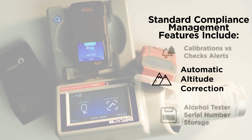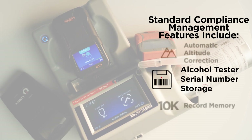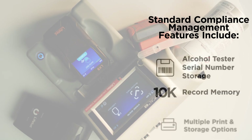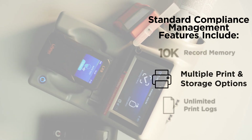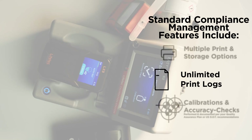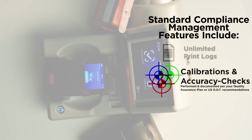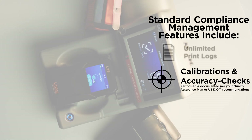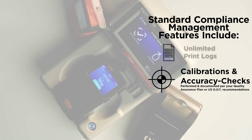Dual barometric pressure sensors with automatic altitude correction factor. Automatic storage of alcohol tester serial numbers for each event. 10,000 record memory. Multiple print and storage options. Print log archives all checks and calibrations across unlimited alcohol testers. Calibrations and accuracy checks are performed and documented per your quality assurance plan or USDOT recommendations.